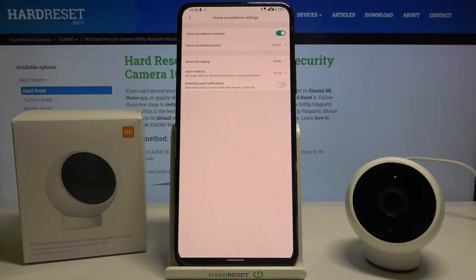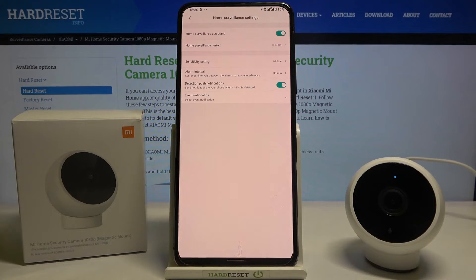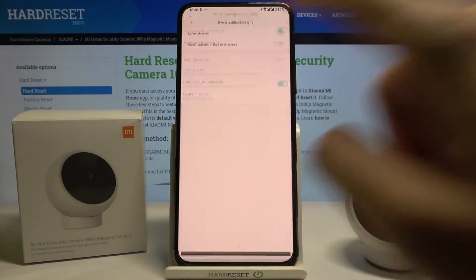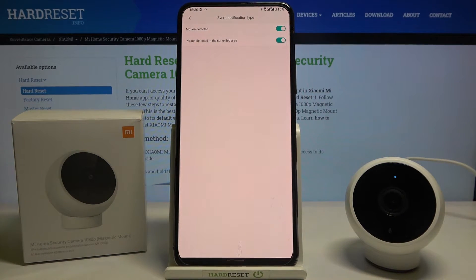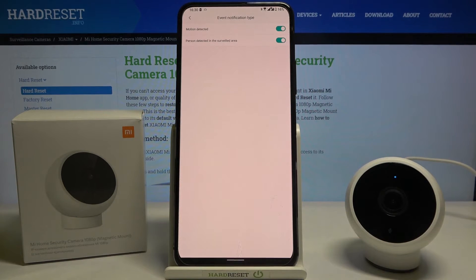When you are here, simply tap on the detection push notification switcher. Right now you are able to adjust the settings — you can activate motion detection or just personal detection in the surveillance area.